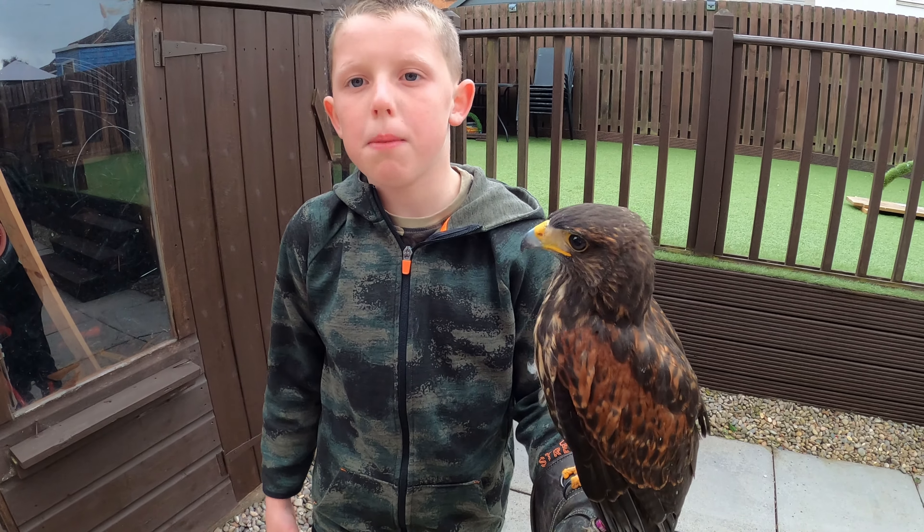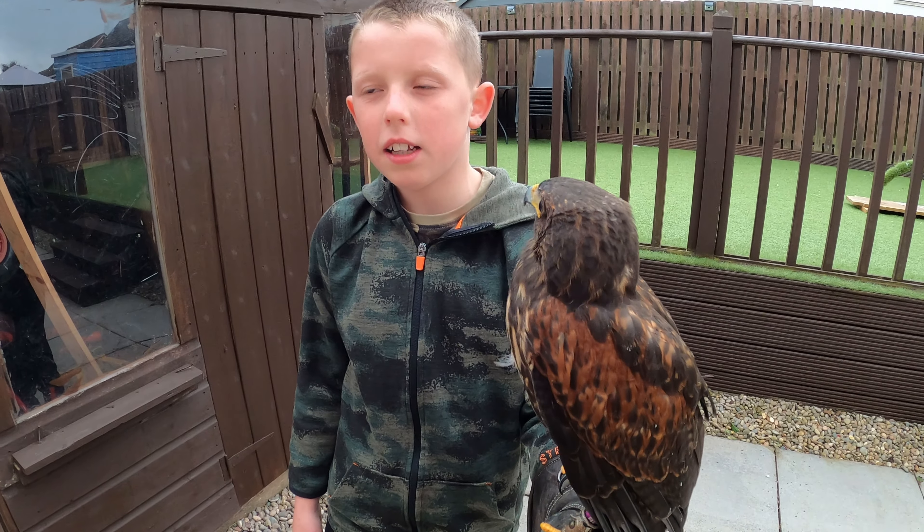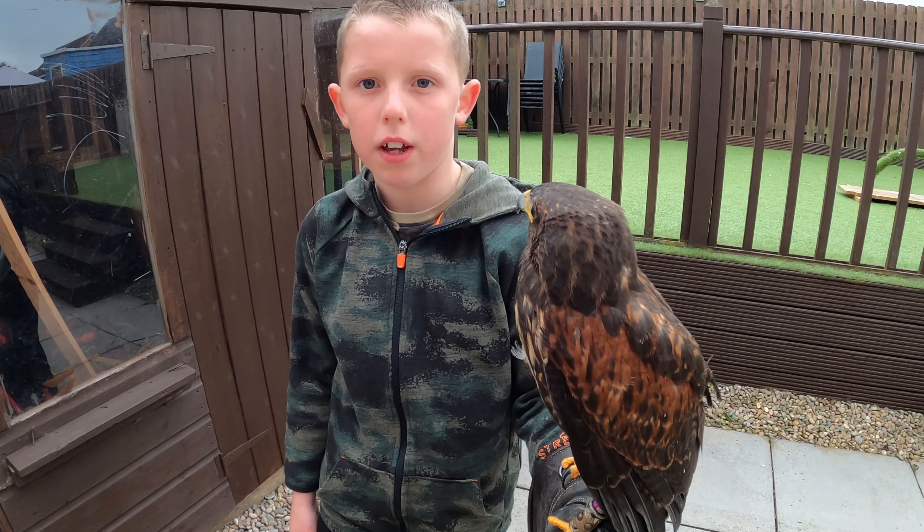Hamish is in the manning process and it was going really well. He's just started eating and now he's jumping to the fist and eating off the fist.